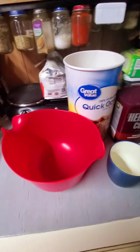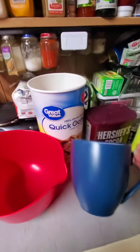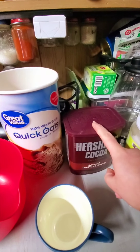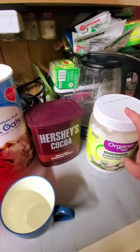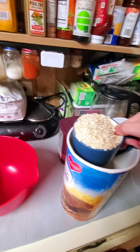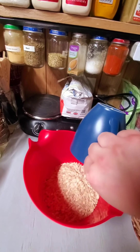I'm going to do that thing grandmas do because I don't have any measuring cups. This is a coffee mug — that's how many oats I'm making. I'm going to even it out and put enough oil to coat the oats so they toast. Coffee mug of oats in the bowl.